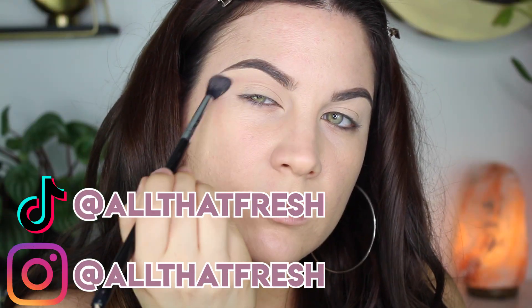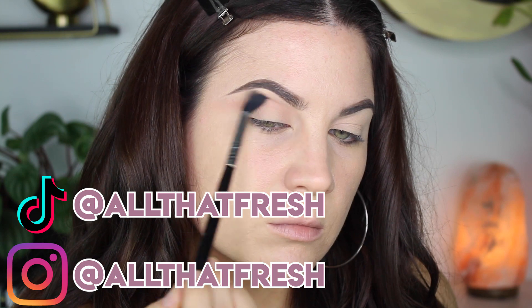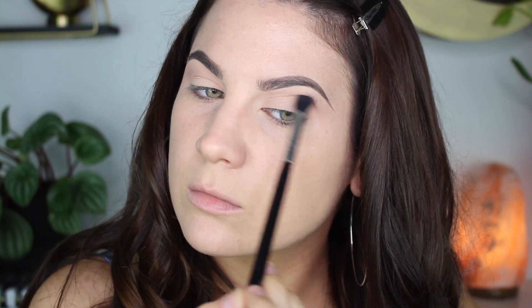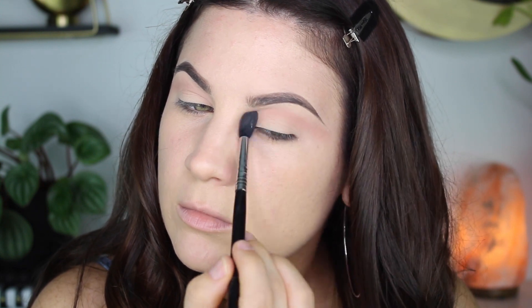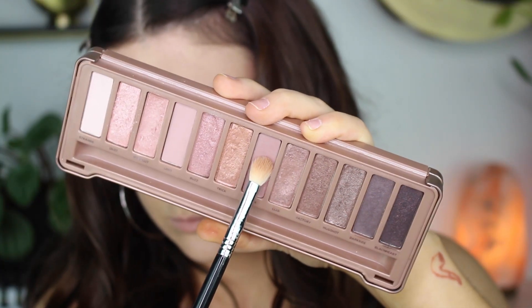Starting off with the shade Limit, bringing that back and forth into my crease and flicking it outwards to get that cut crease vibe going. There aren't a lot of transition colors to choose from in this palette, so I always start my tutorials with this shade — it's a really good light mauve. Then I'm going into the other transition color called Nooner, putting that in the crease, not going as far up as I did with Limit, and flicking outwards.